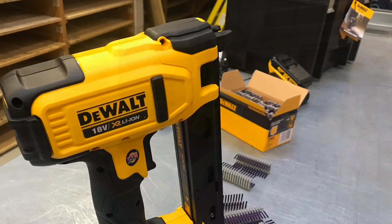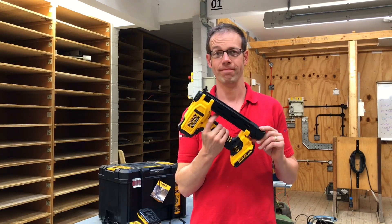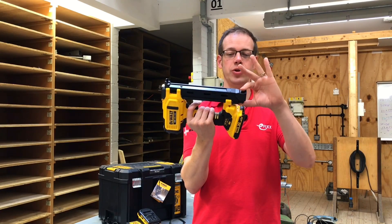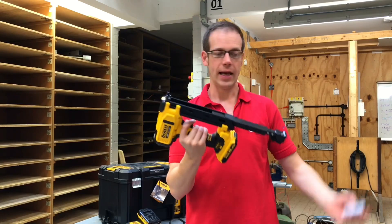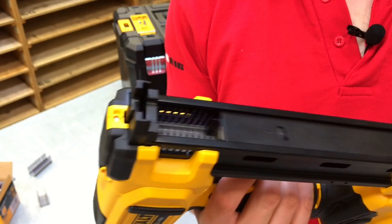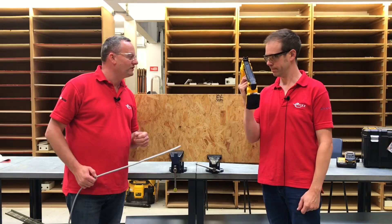Before the exciting part of actually using the Dewalt staple gun, we must load it first of all with the staples. At the back you've got this button that you just depress, and then this whole section just slides out — just like a regular stapler. Then we pop in a row of staples like that, and simply slide that back in until it locks, and that's it — loaded and ready to go.